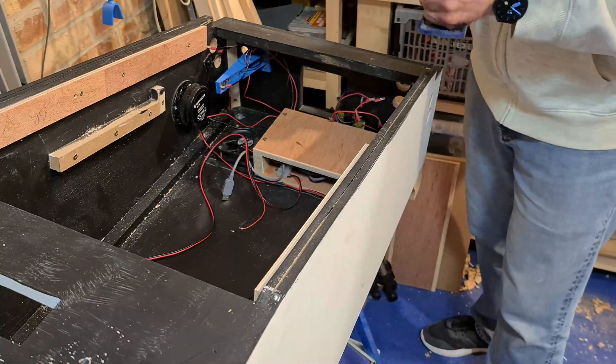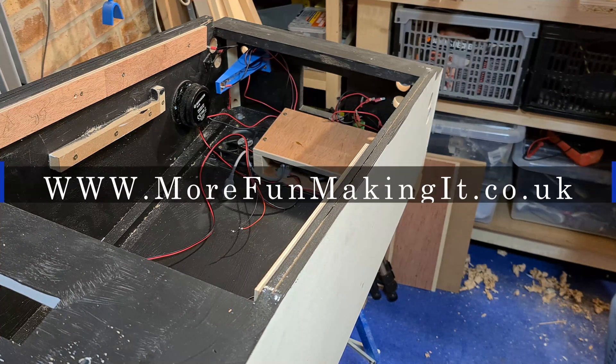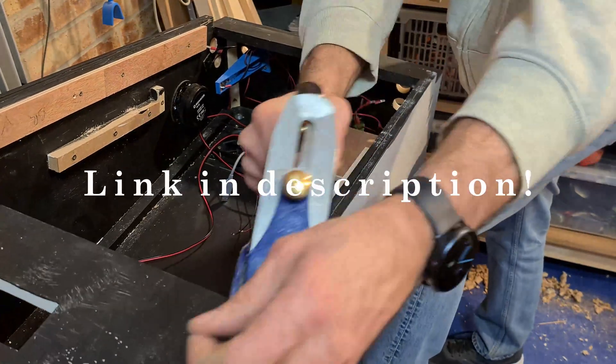Before I start, can I draw your attention to the news that More Fun Making It has a new website. This was kindly sorted out for me by my amazing friend Richard Horsley. Check out his book, Static Push, available on Kindle. It's amazing.